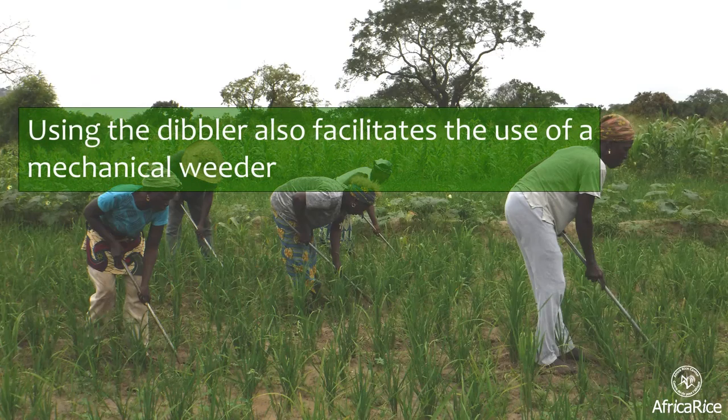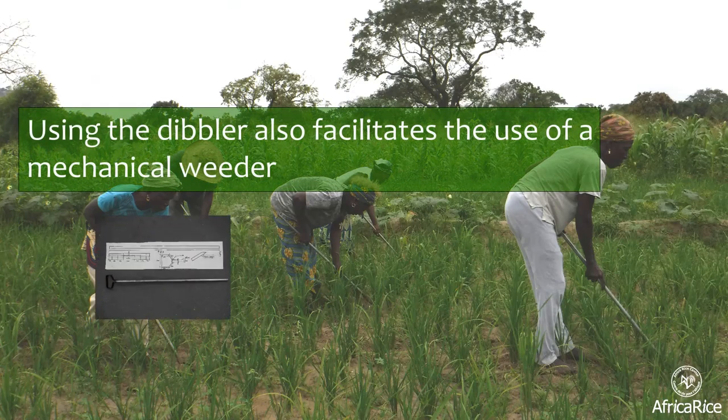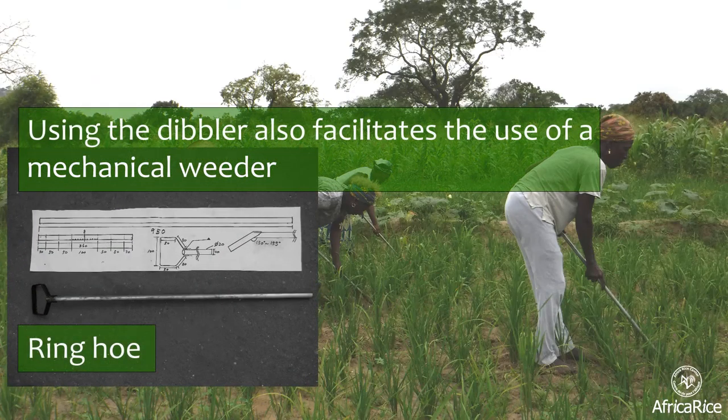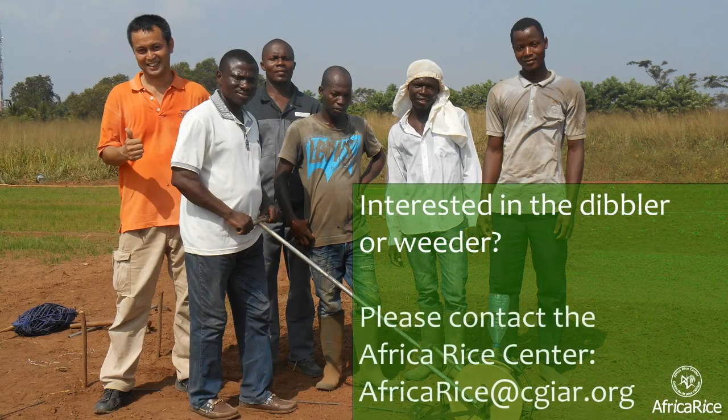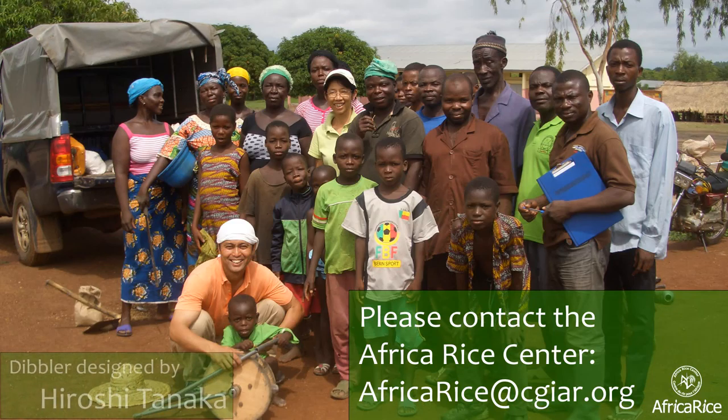Using the Dibbler also facilitates the use of a mechanical weeder and ring hoe, significantly reducing labor input for weeding. Are you interested in the Dibbler or the weeder? Please contact Africa Rice Center.